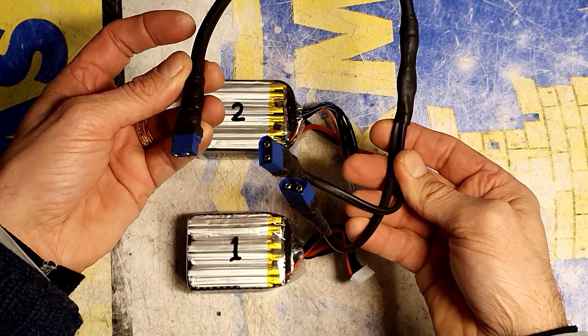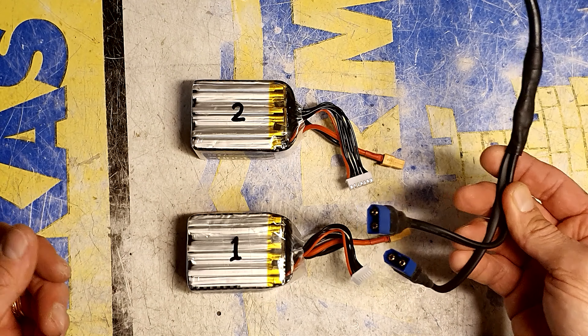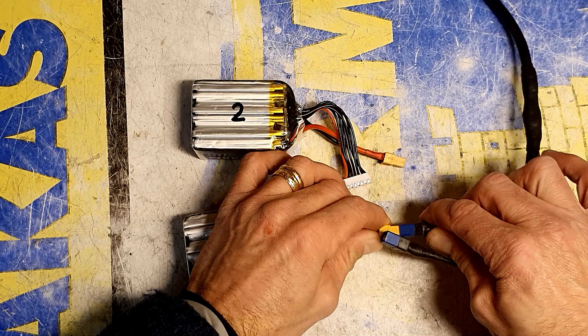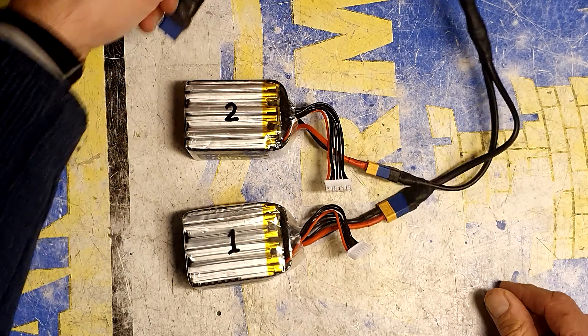So I made this harness so I can connect two batteries in parallel. Just make sure that the voltage is the same on both batteries before you connect them.